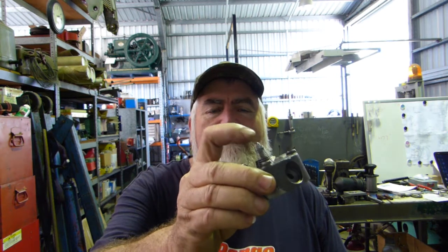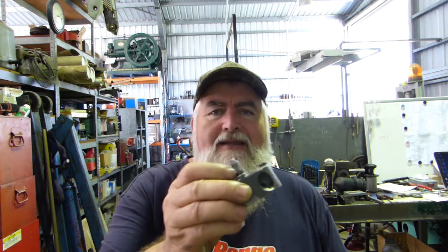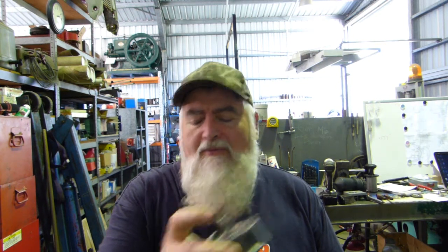G'day YouTube, my name's Lance, welcome to Bundy Bear's Shed. Today we're gonna try and make the exhaust valve spring on the 1/3 scale Fairbanks engine. In the previous video we actually got the inlet valve spring made after quite a bit of mucking around and a bit of learning — that was 20 thou thick wire and 14 coils on the taper on that mandrel.